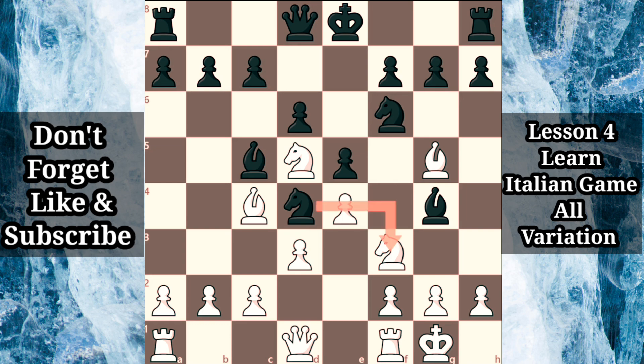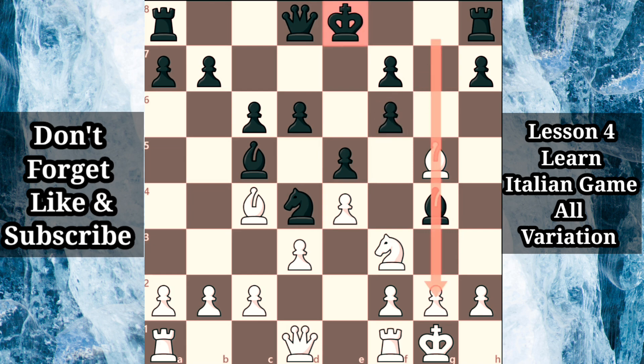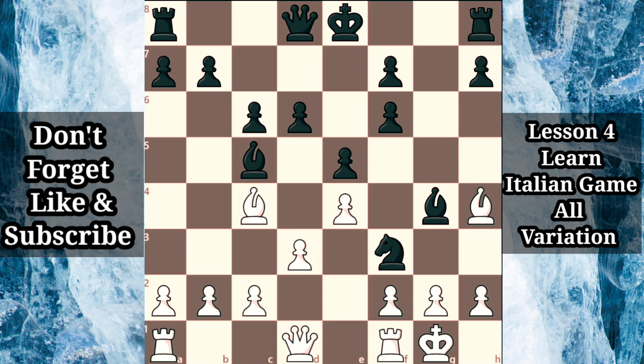The immediate knight takes f3 is a good choice, but black can also confront white's knight with c6. If white retreats with knight e3, black can seriously damage white's kingside defenses with knight takes f3 check. But if white decides to double black's pawns with knight takes f6 check, g takes f6, since black's king remains in the center, opening the g-file will benefit black. White can move the bishop to safety with bishop h4, but things start to quickly fall apart for white after knight takes f3 check, g takes f3, ripping open the g-file, followed by bishop h3, attacking white's rook.